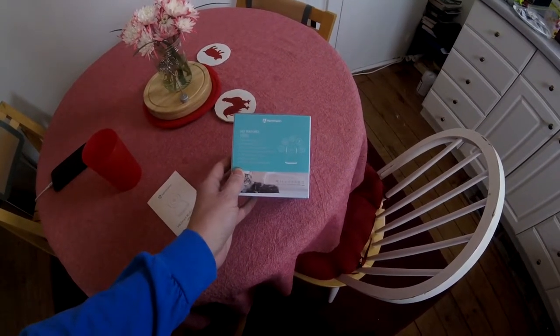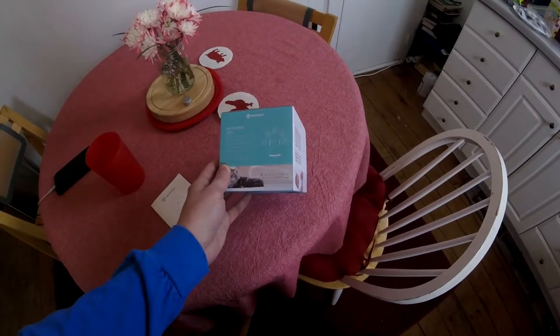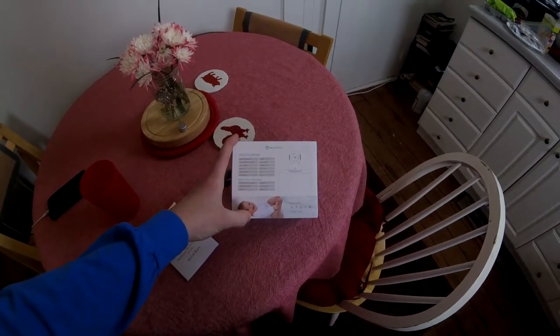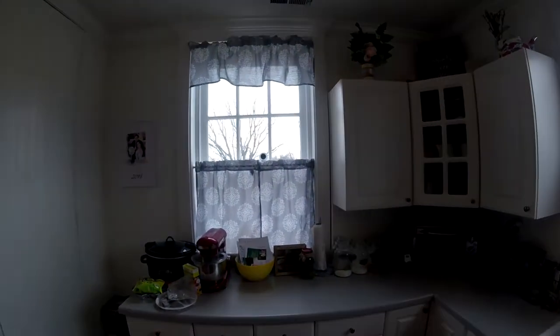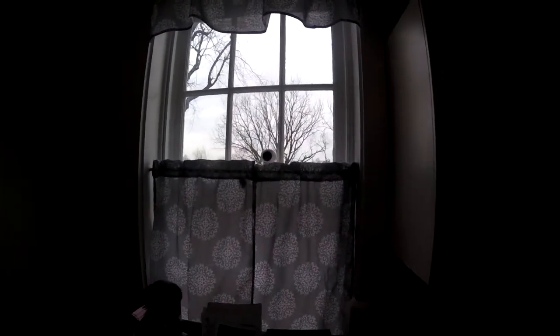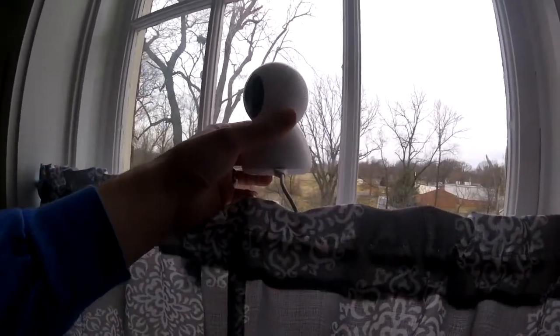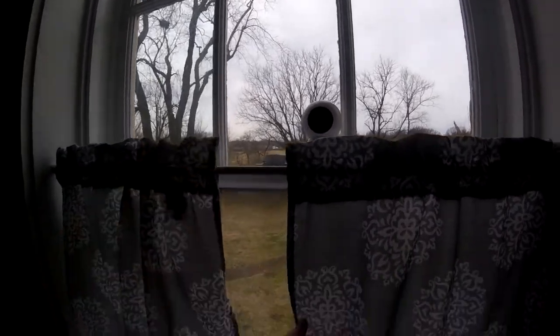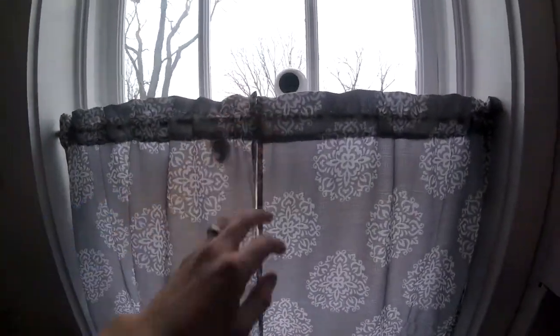I'd suggest getting a big micro SD card since it's a one-time payment. It also has intelligent human shape detection — I assume it follows a human since this camera has 360-degree motion so it can follow anything in the room. I set mine up on the window sill. It comes with a mounting kit so you could put it on the ceiling, but I didn't feel like doing that. It's powered by micro USB and has a reset button for setup. I just have the cable running down and it works fine for now.